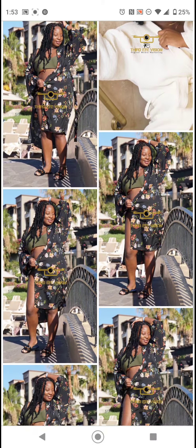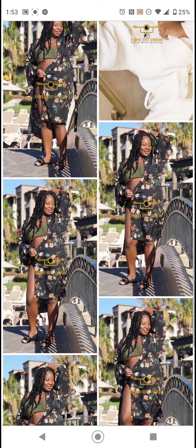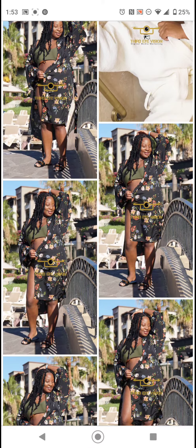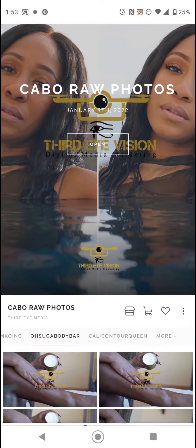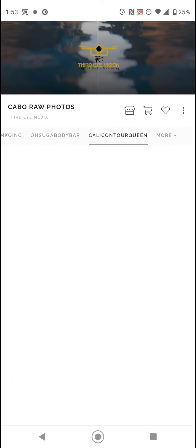The logo will be removed once you download the photo — right now it's just a watermark on the preview. You have to select at least 10 photos, so go to your folder.